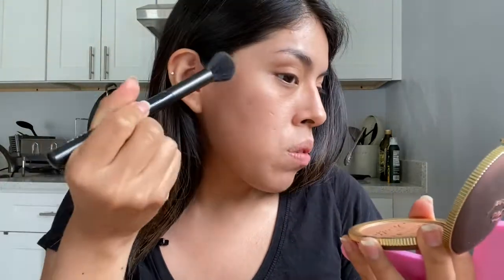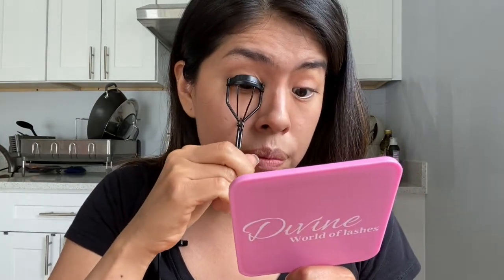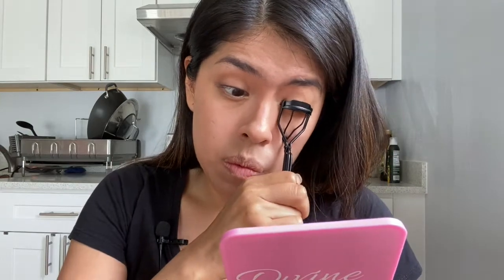Then I'm adding just the tiniest bit of bronzer right above my cheekbone area. After that, I'm using a tinted brow gel, then going in with my eyelash curler and adding some mascara. For the lips, I've seen a mixture of glowy, shiny, and glittery, so I'm going to mix two products together to see what we've got.